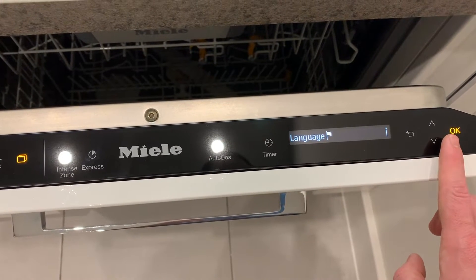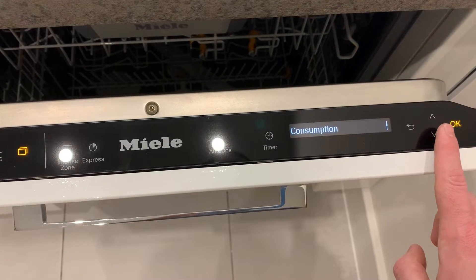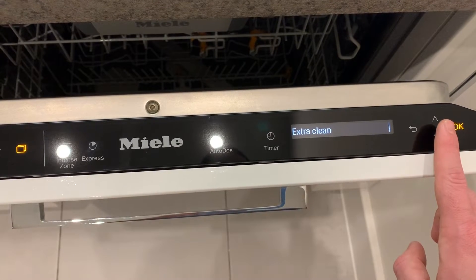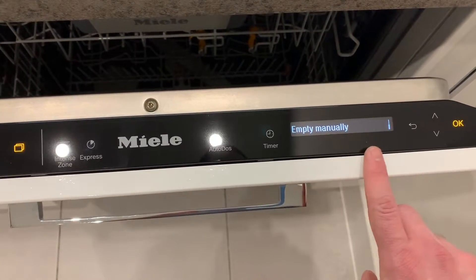So just some settings: heat accumulator, state — empty manually. Right.